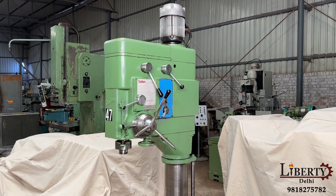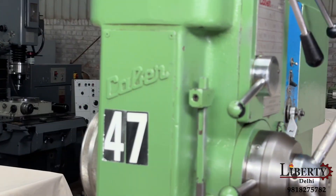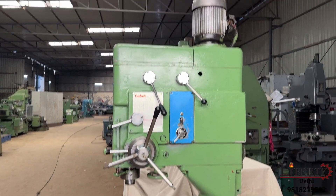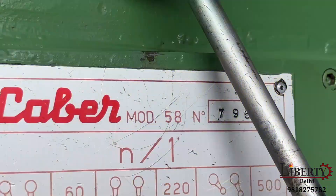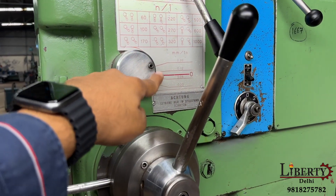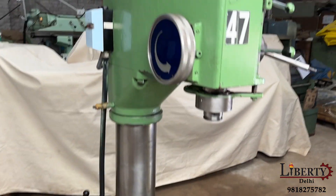This is a KBAR make, all-geared pillar drilling machine in excellent working condition. This is a made-in-Italy KBAR — an Italian brand pillar drilling machine having a capacity of 38 mm, that is 1.5 inches. The model of this machine is 58. This machine also has automatic feed travel. The spindle diameter is 70 mm, complete with a drill chuck, and the spindle taper is MT4.